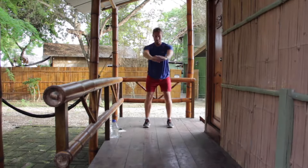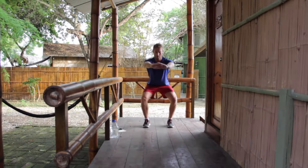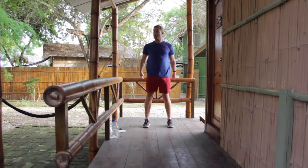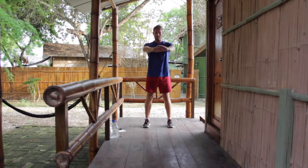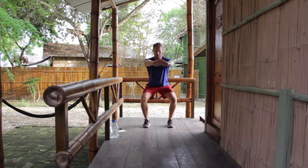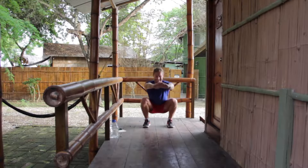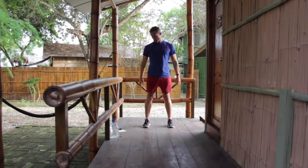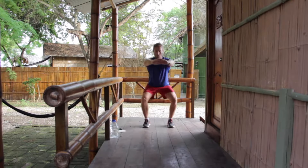Squatting. Three, two, one — and up fast. Three, two, one — up fast. Chest up. Weight on the heels. Three seconds down, one second up — so we're controlling the weight down, increasing our time under tension. Driving the weight through the heels.